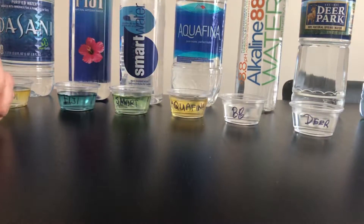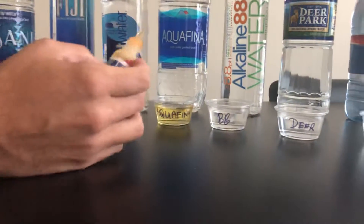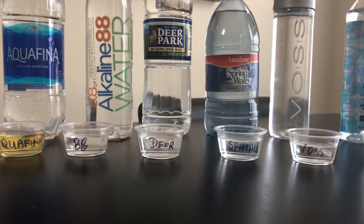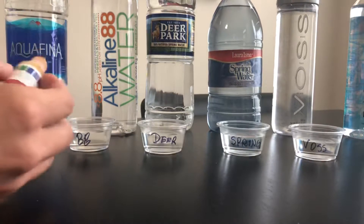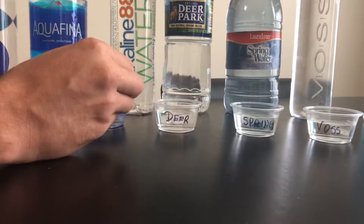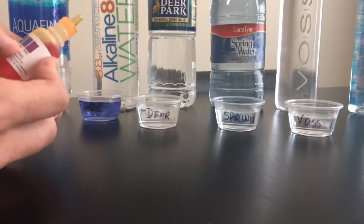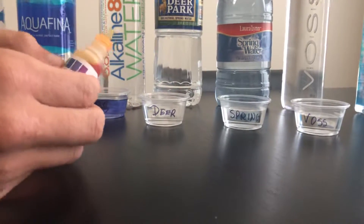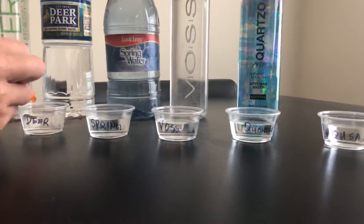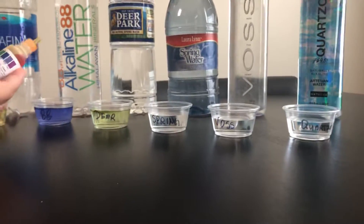Let's try Aquafina — my wife used to always drink Aquafina, and it's pretty yellow, that's like a five. Next, this water is called Alkaline 88, and it advertises an 8.8 pH. Let's see — I think it is a winner so far, that's like almost a nine.